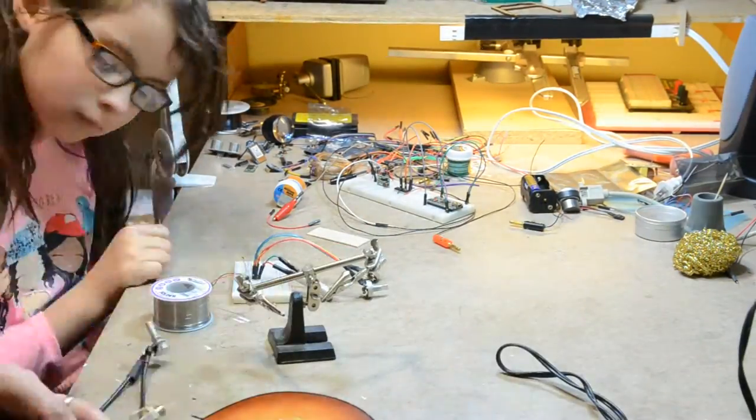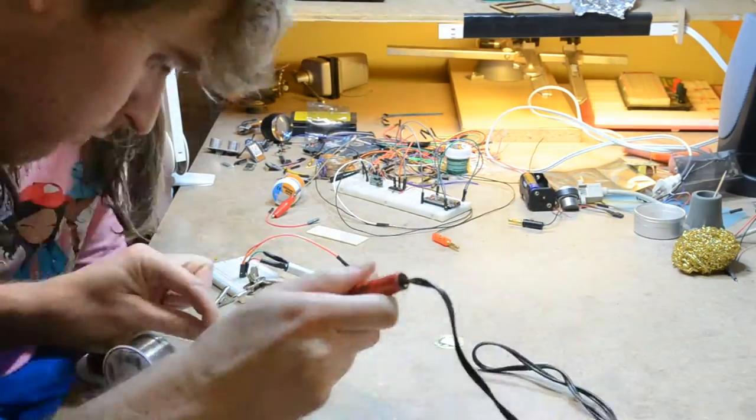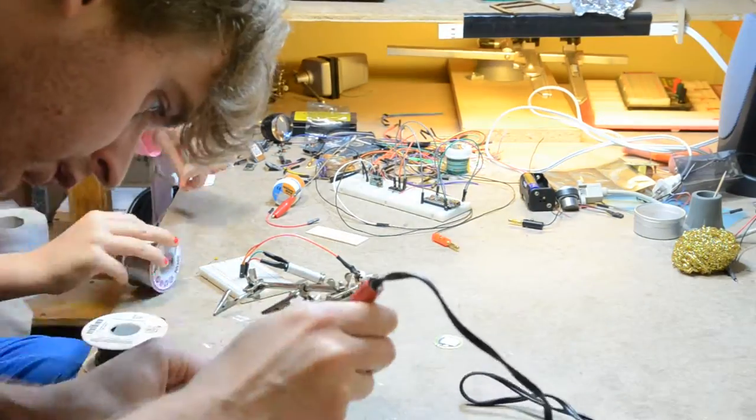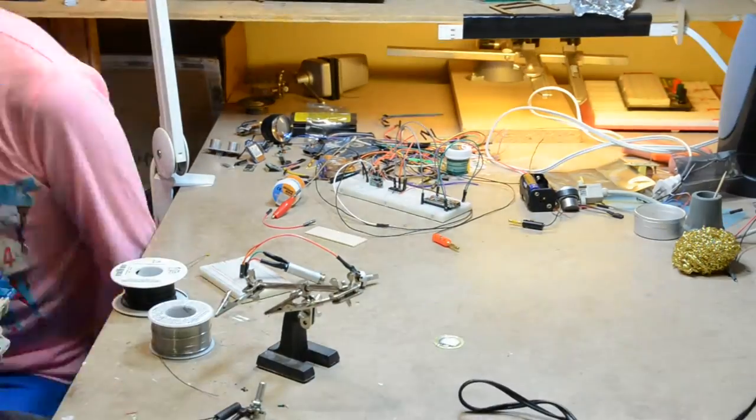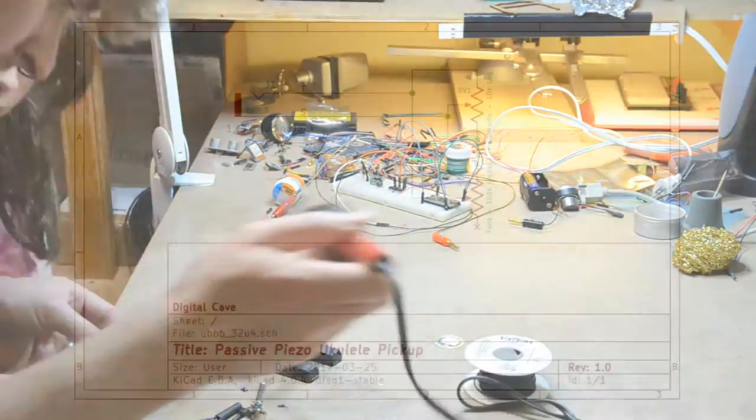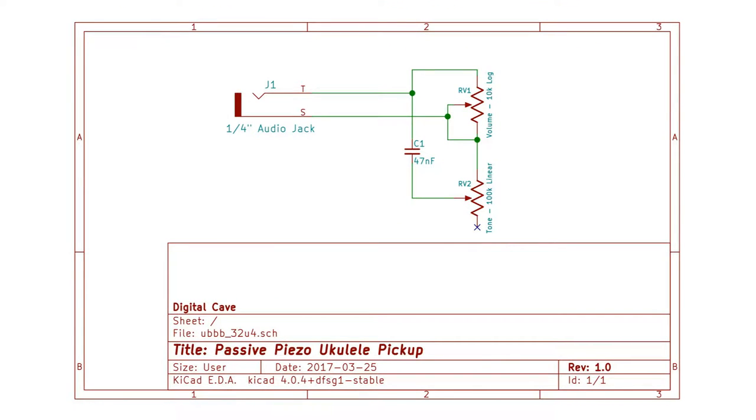We used thicker wires than we should have. If you do this, it would be easier to use thin wires rather than the fat ones we used here. If you want to make this yourself, you can see the circuit diagram here.